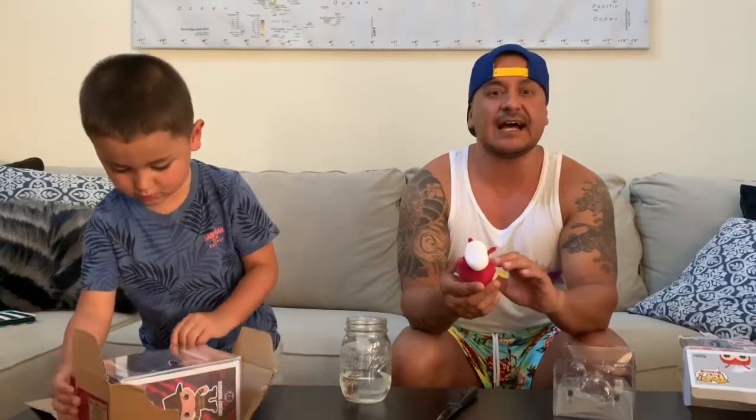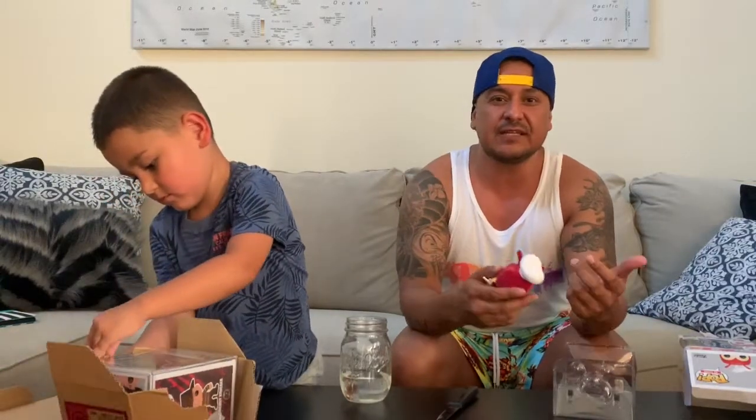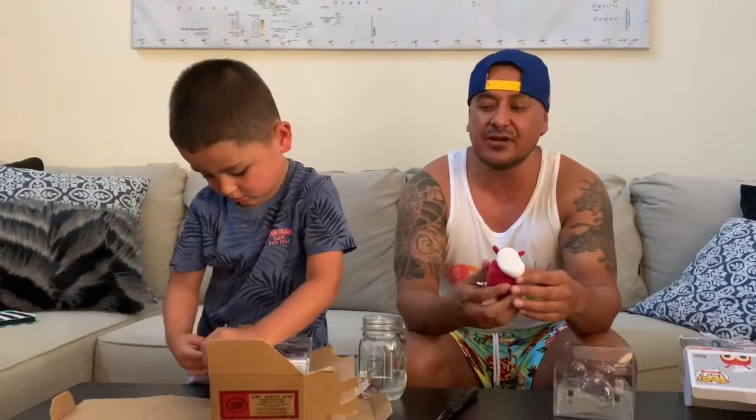The eyes are vinyl, so the eyes aren't flocked. Like, if you've ever seen a Lionel flock, his eyes are actually flocked too. If you own that pop and want to leave a comment about what you think — should they flock the eyeballs or should they not flock the eyeballs — I'd love to know.